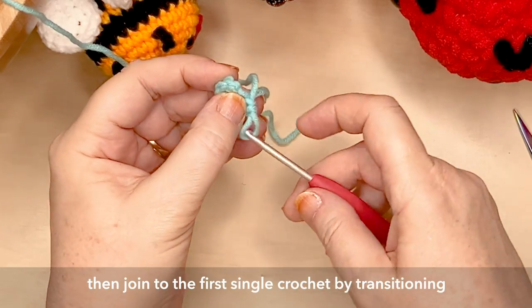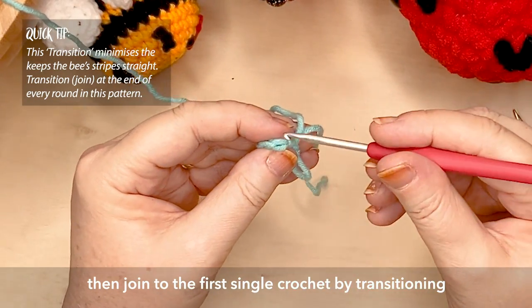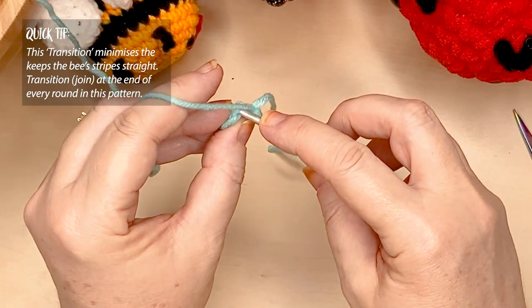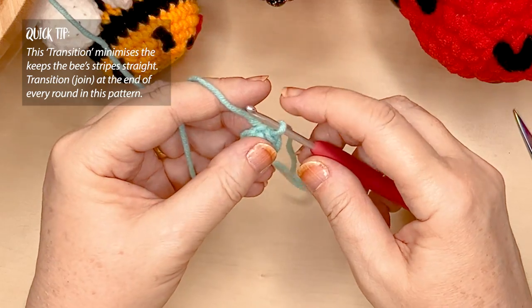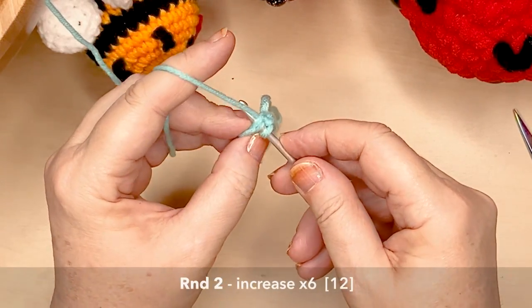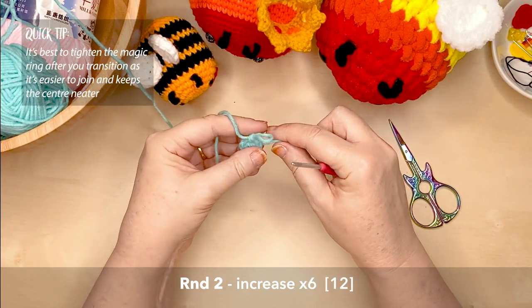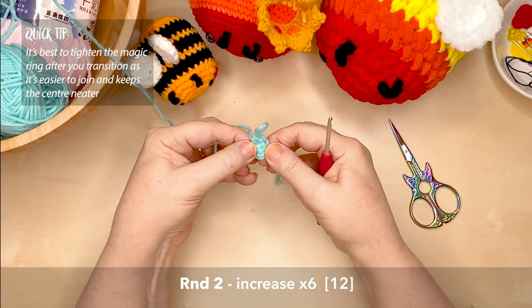We'll be using a method I call transitioning. Rather than working in a spiral like we would normally do with amigurumi, with the bee project we're going to work in individual rounds. What we want to do is join to the very back loop of the very first single crochet stitch we created by slip stitching the yarn through, completing a full circle. Then under the front loop we start our next round with a single crochet. This pattern calls for an increase — two single crochets into that first stitch space of round two. Now tighten up your magic ring.